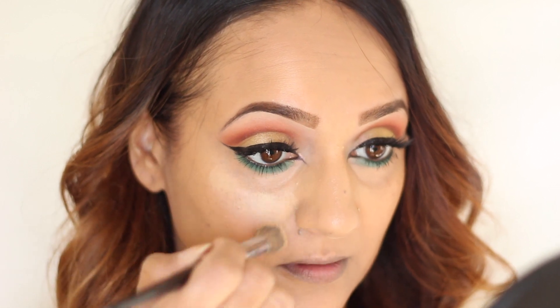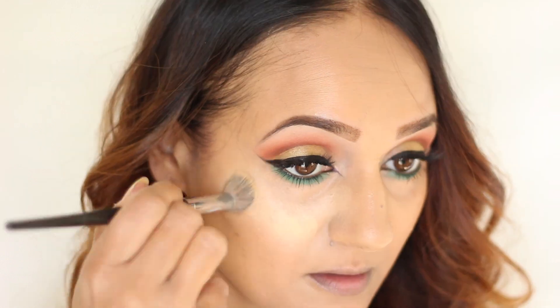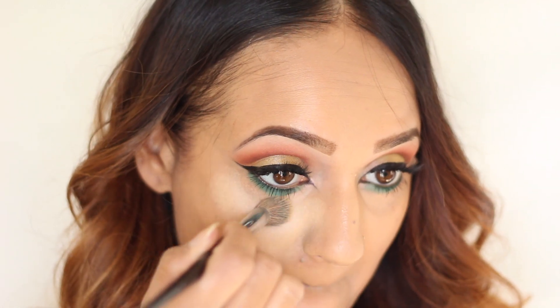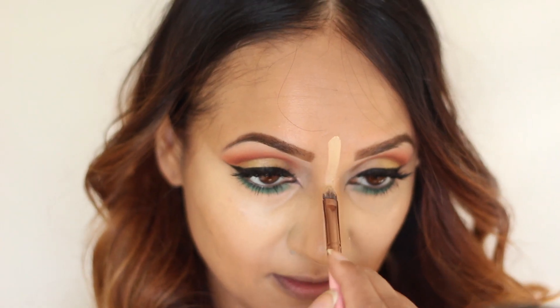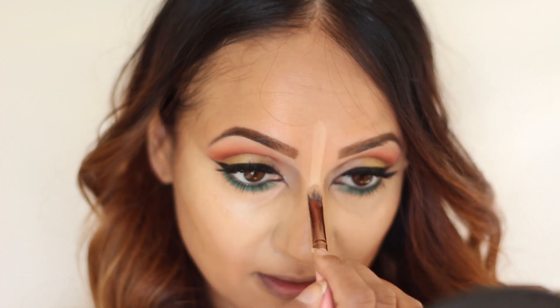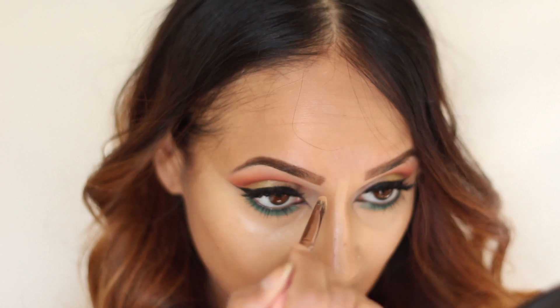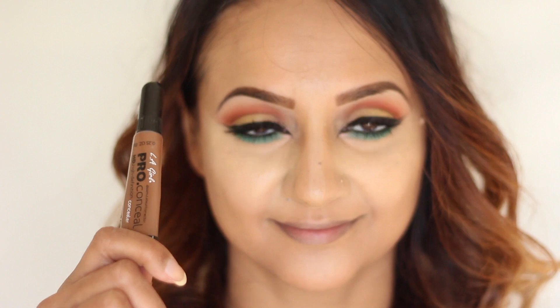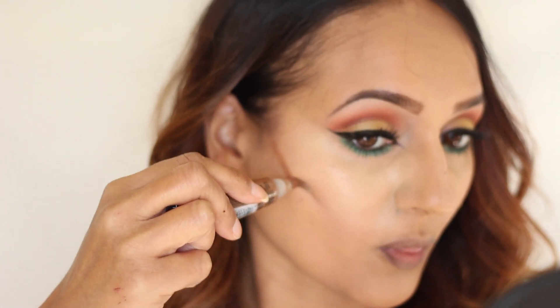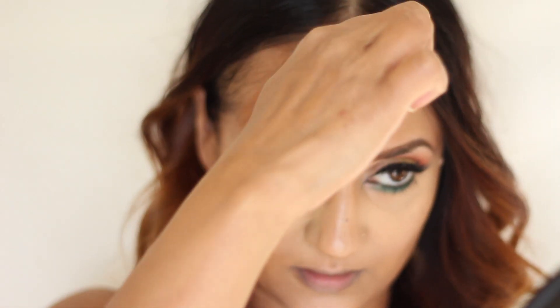Then I went in with the yellow color from that Studio Conceal and Correct palette from MAC, and I'm just using it as a highlight under the eyes and down the center of the nose, cupid's bow, and the center of the chin. For contouring I'm using my LA Girl Pro Conceal — laying down my markings underneath the cheekbones, underneath the jawline, along the forehead, and along the nose. Then I'm just blending it out with a brush.